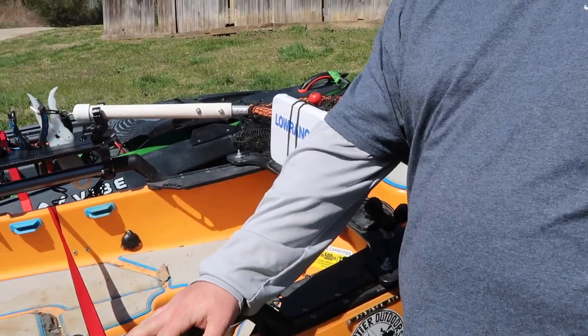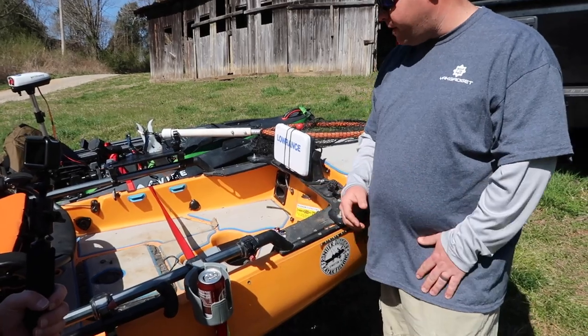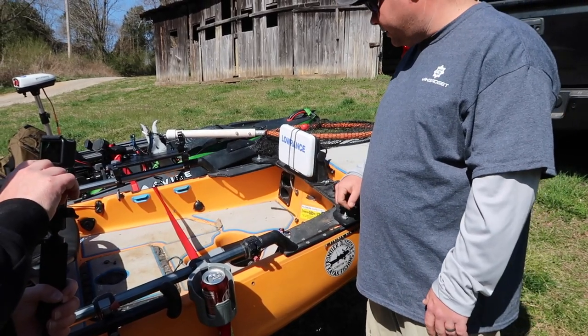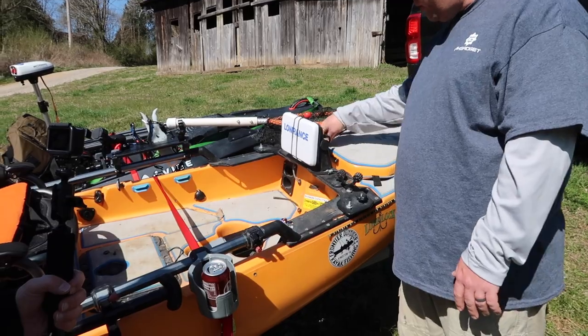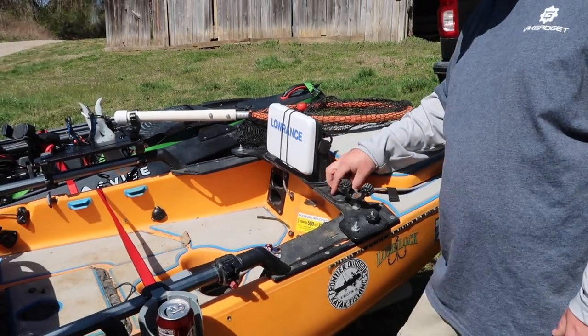A lot of guys like their electronics on their rail, but it gets in my way. I do a lot of flipping, a lot of skipping, wacky worms — that kind of finesse fishing. I like my depth finder up here out of my way, still within easy reach for all my settings. It's mounted to the tracks on the front of my PA-12 and bolted to the bow mount plate from Yak Gadget.